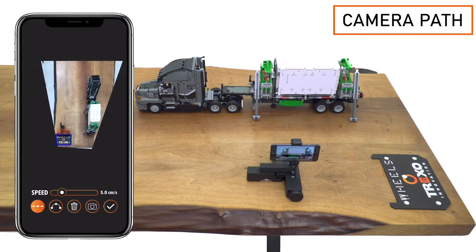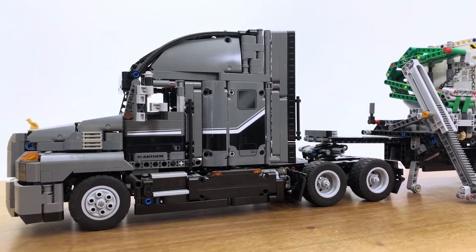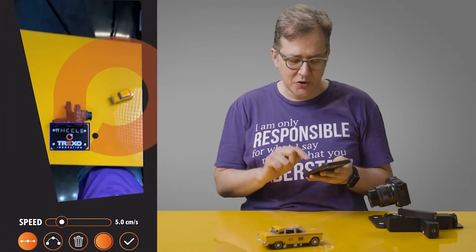Sometimes we need complicated camera movements for multi-scene shots. That's why we developed the Camera Path mode, which uses image processing technology for sophisticated paths.